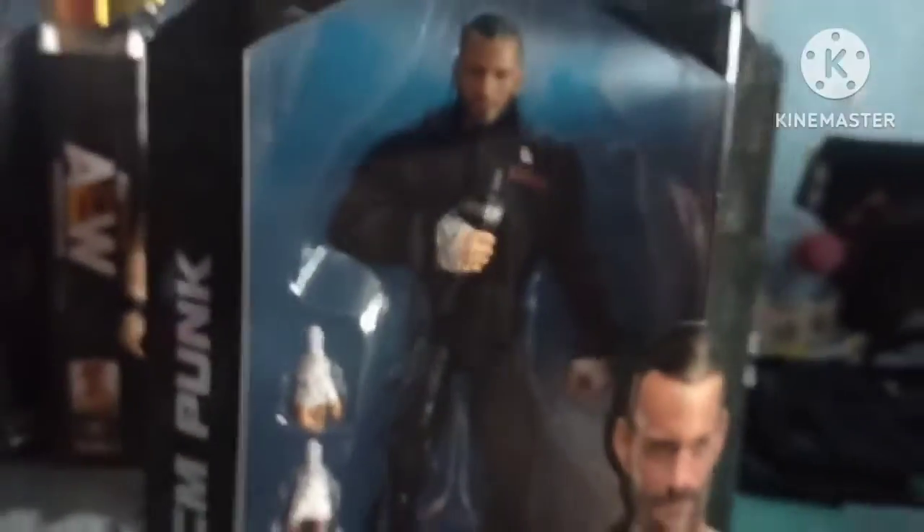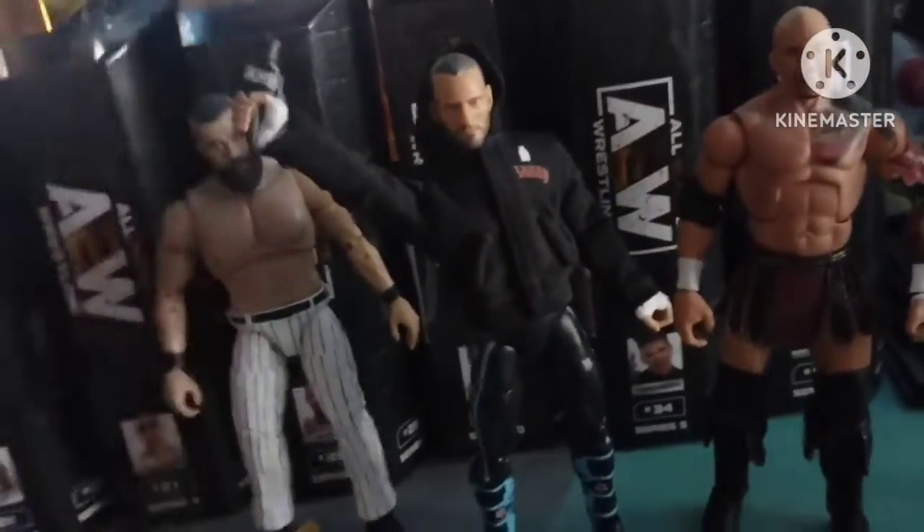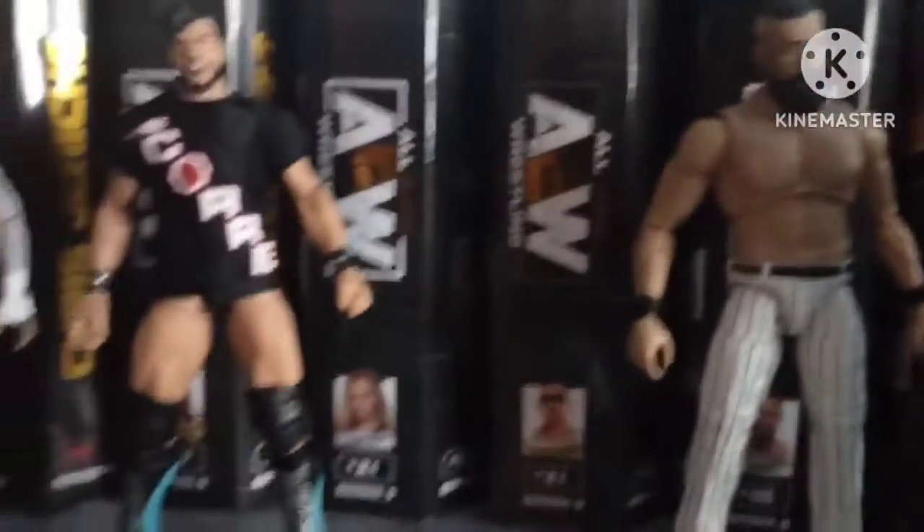We got CM Punk. Alright, let's unbox CM Punk. So far we have opened nine figures and we still got more to go. He comes with a mic-holding hand and the microphone, and also this hoodie — and it's his entire pants outfit too.